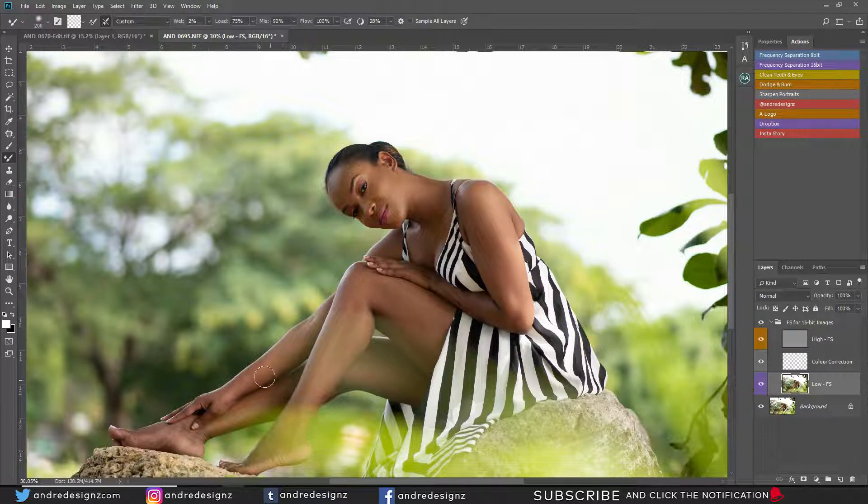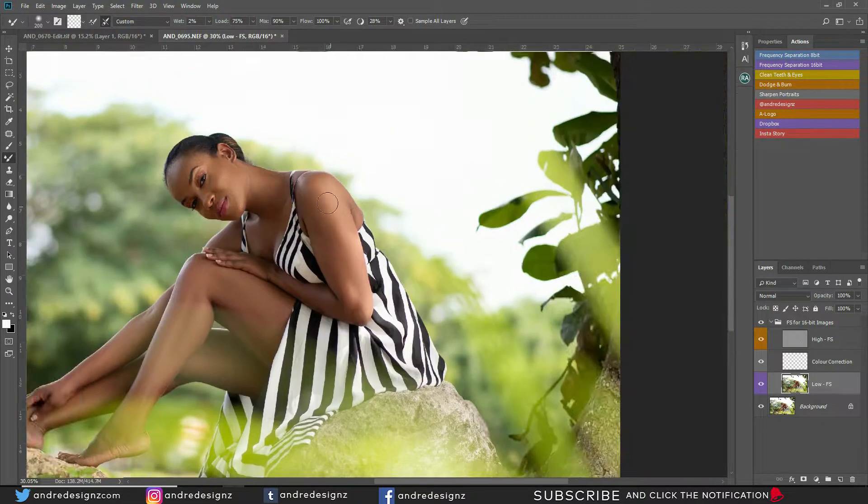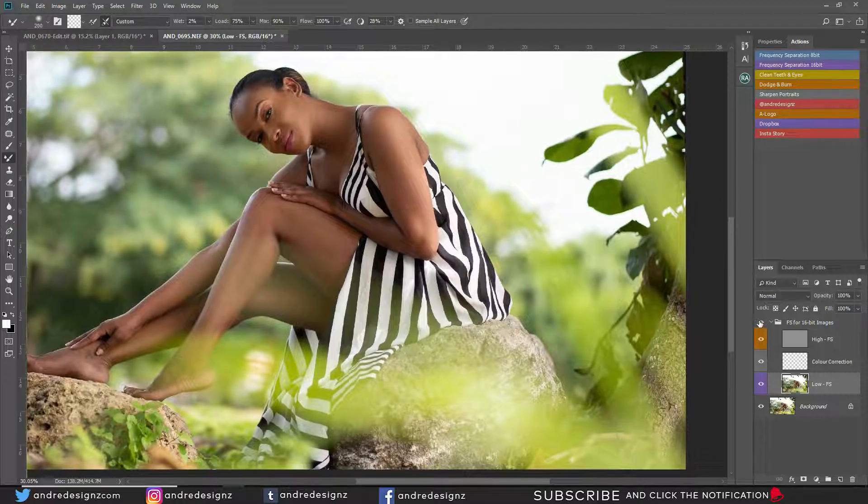We have to be careful when doing that section with the grass, because you don't want to mix it and have a part of the model's skin pick up green at the top. Just be mindful of that. That's done — before and after, everything looks blended. The next step is to go to the high frequency layer and clean up the skin a little bit.